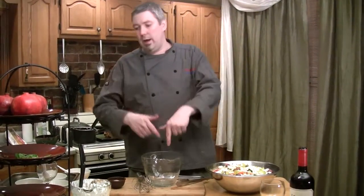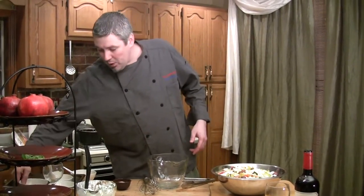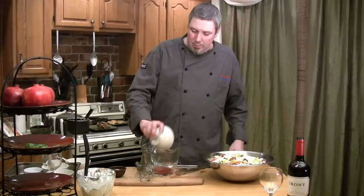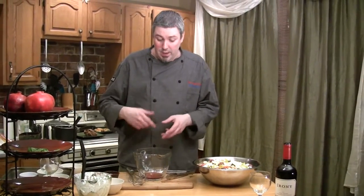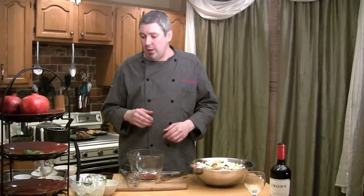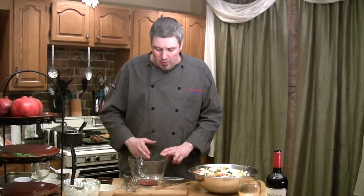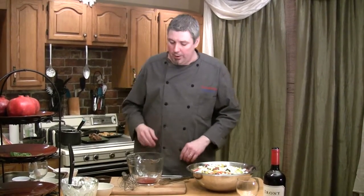Now we're going to make a vinaigrette. I have about a quarter cup of red wine vinegar. When you're making a vinaigrette, it depends on how you want it — emulsified or not. Emulsified means whipping it so it blends together and it's more creamy. Whereas a separated dressing is just vinegar and oil based with all the flavors in it. One thing you've got to remember when making a homemade dressing: the ratio is one part vinegar to three parts oil. So I've got a quarter cup of red wine vinegar, which means we're going to add three quarters of a cup of olive oil.